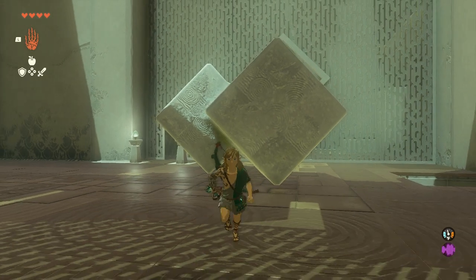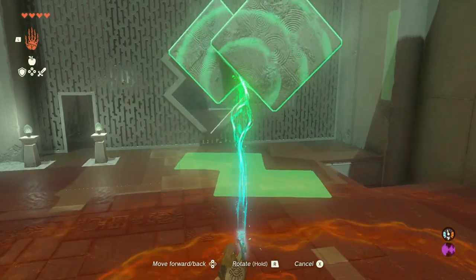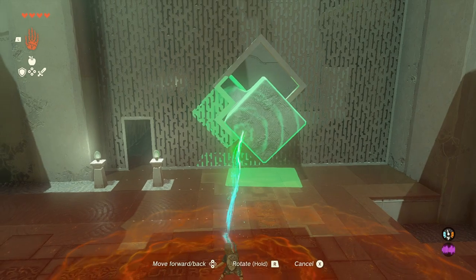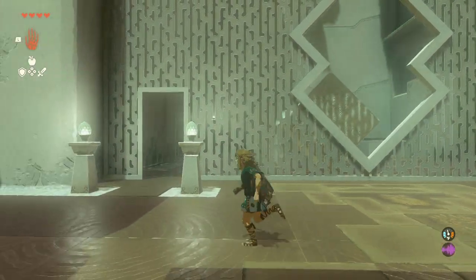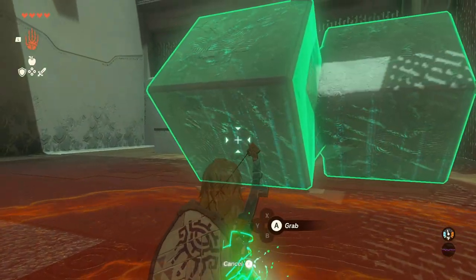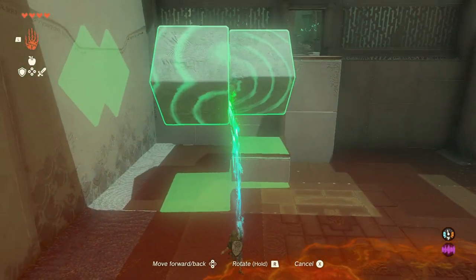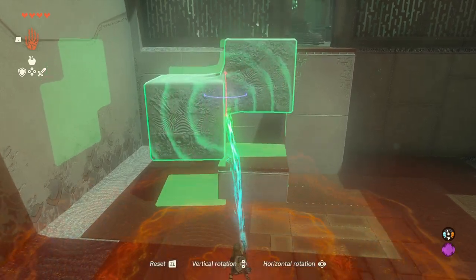When you've got it like this, it's time to pass it through the wall. Pass the rhombus at the back through the cutout at the top. As you see it get to the other side, slide the sculpture to the side so the rhombus at the front can now fit. Finally, slide the sculpture towards the pillars, do a simple rotation, and it'll pave the way to reach the end of the shrine.